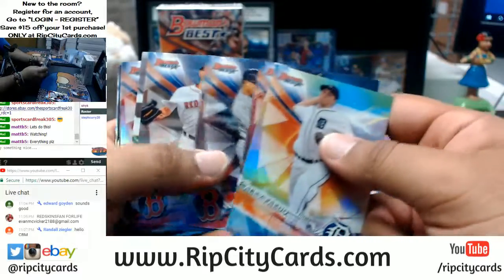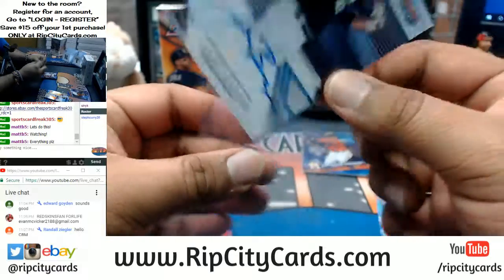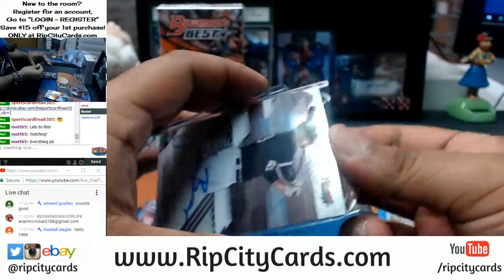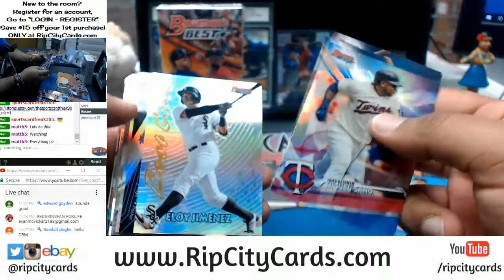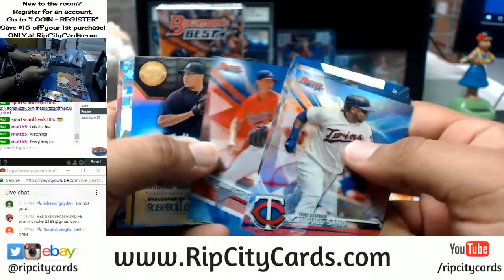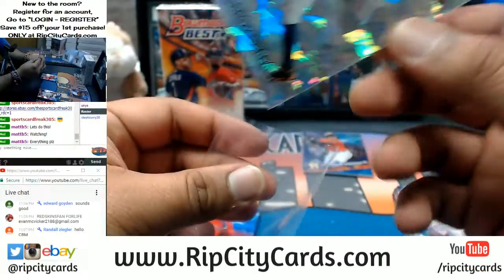Come on, let's get something nasty for my boy's first break in the room. Got a Jake Burger of the White Sox — on-card autos in this Bowman's Best stuff, very very nice. Dude, a super fracture — oh man, let's do it for my boy! A Carlos Correa Best Cuts cracked ice, that's pretty sweet.